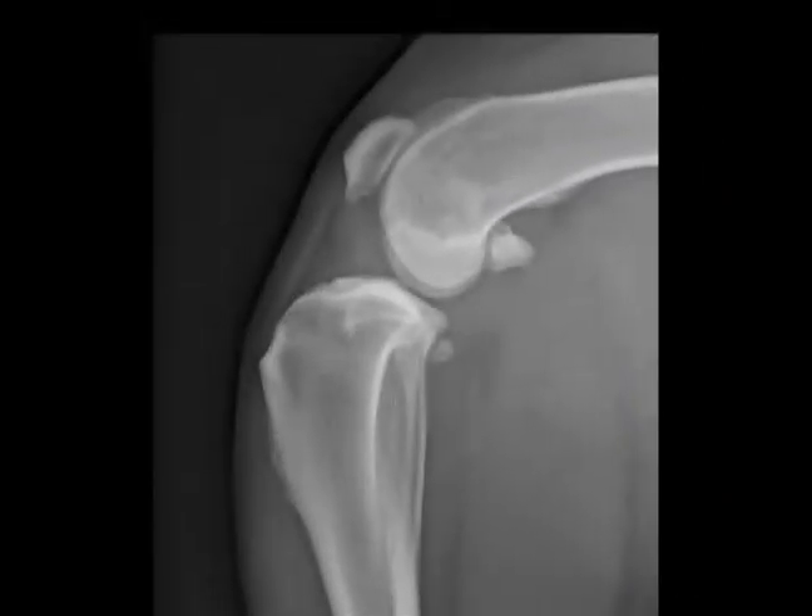The tibial plateau leveling osteotomy is the most commonly performed surgery in veterinary orthopedics, and we're going to walk through step by step how it's performed. The first part is the diagnosis, which is based on physical examination, clinical signs, and x-rays. On x-rays you cannot see the actually torn ACL, but you can see signs representative of that. What we see is fluid accumulation